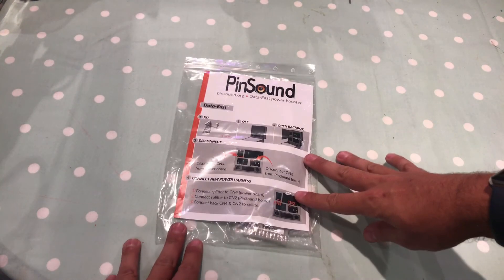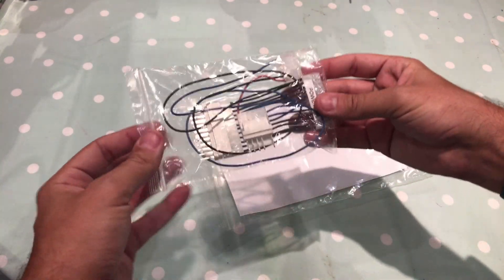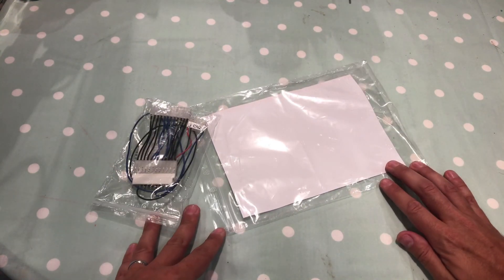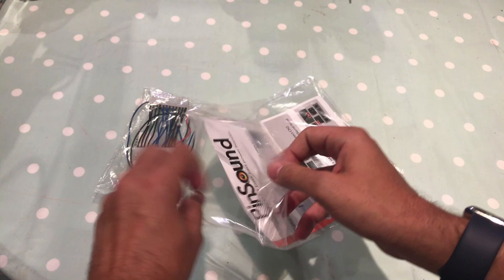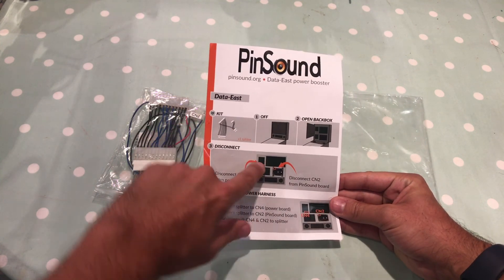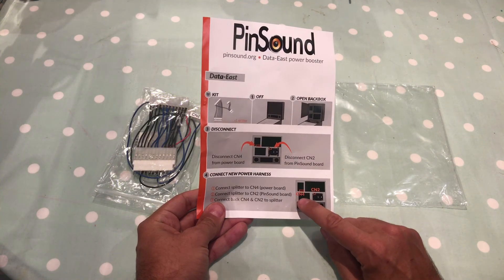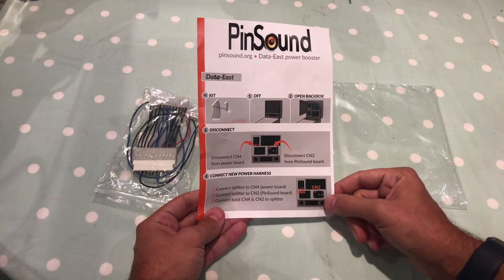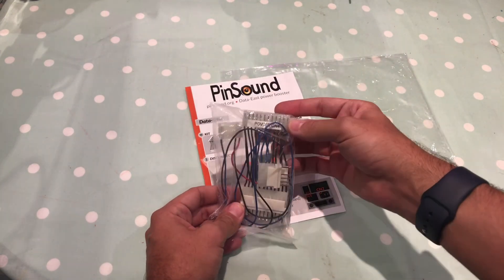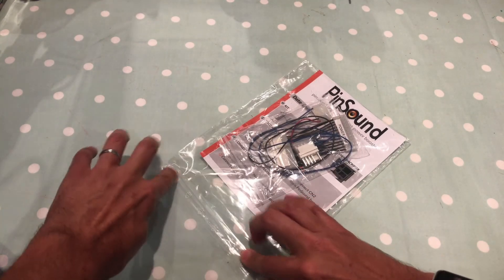In this packet I've got a power booster cable. Now this rather unassuming cable is actually quite essential in Data East machines. Sometimes the older Data East machines can struggle to keep full power to the sound card, and that can result in dropouts whenever there's a lot of music or sound effects going on. What this does is split some of the power off — this symbol represents the power supply board and this is the sound card. You have to connect CN4 to CN2, and they are marked on the circuit boards themselves, so it's fairly self-explanatory.